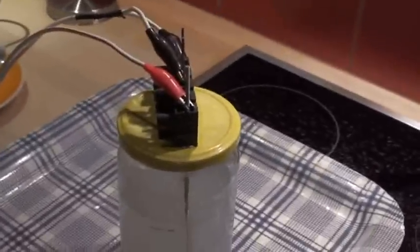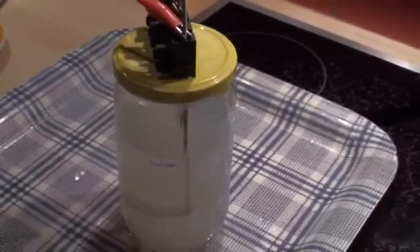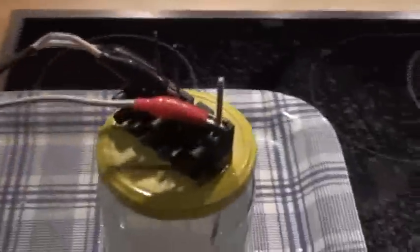Good evening. This is Rupi speaking and tonight I want to show you my new reactor. This one is the same as before but I put the cover to seal it with some holes around here.